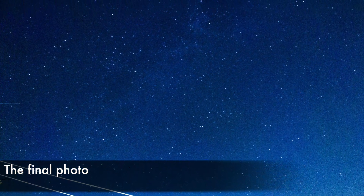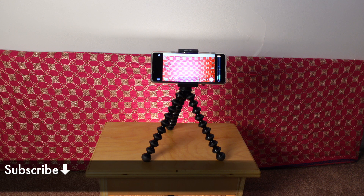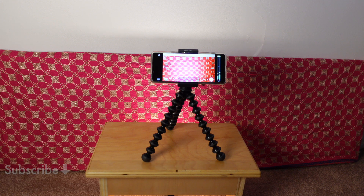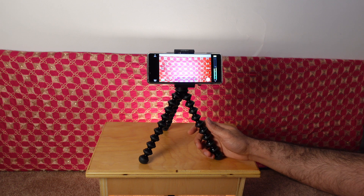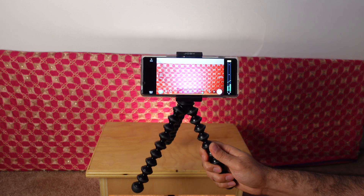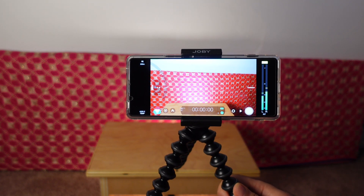I hope you found that helpful. The Xperia camera is powerful and now you can push it even further with astrophotography. Don't forget to like this video and subscribe if you're new to the channel. On the video front, the Xperia recently got full Filmic Pro support — I'll be doing another tutorial on Cinema Pro vs Filmic Pro, so keep an eye out for that. Thanks again for watching and I'll see you in the next one.